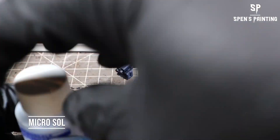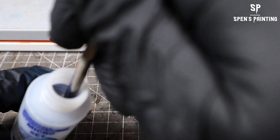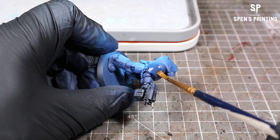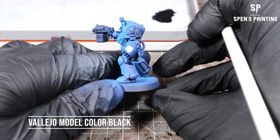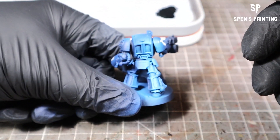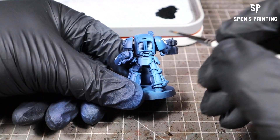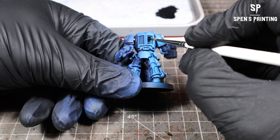After that, you can apply your transfers. I use Micro Sol to put the transfer onto the model and then Micro Set to make it stick to the model better. Once we've done that, we're going to block in the black areas — so any of the armor joints, the exhaust vents on the back, and the gun casing. We're using Vallejo Model Color Black because it's a really nice matte black color and it covers really, really well.